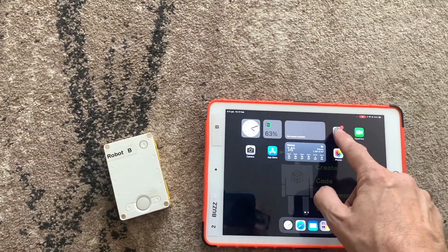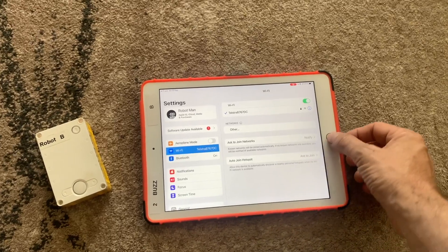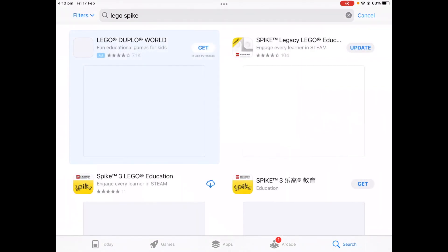When you install any app, make sure your Wi-Fi is connected and your Bluetooth is on. Go to the App Store and do a search for Lego Spike.